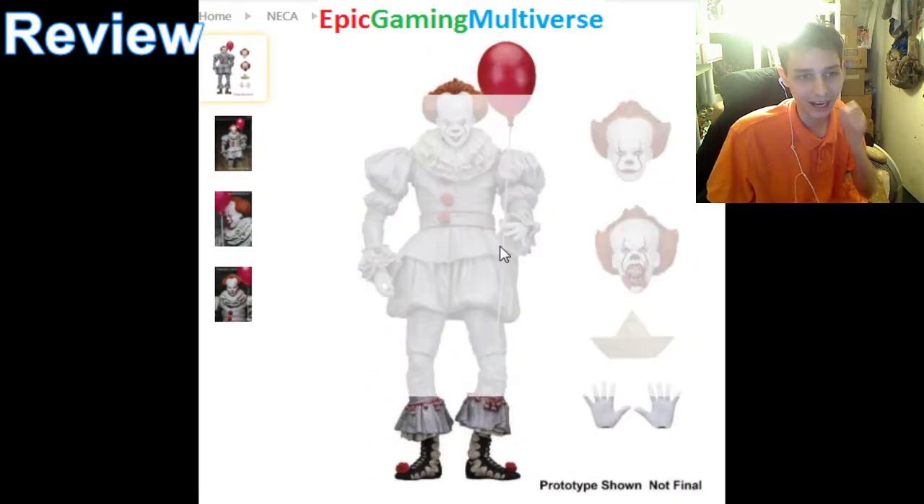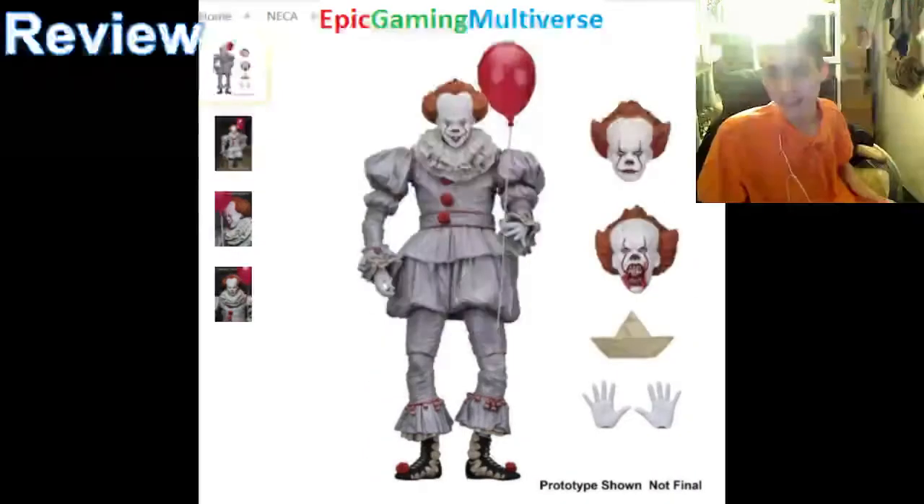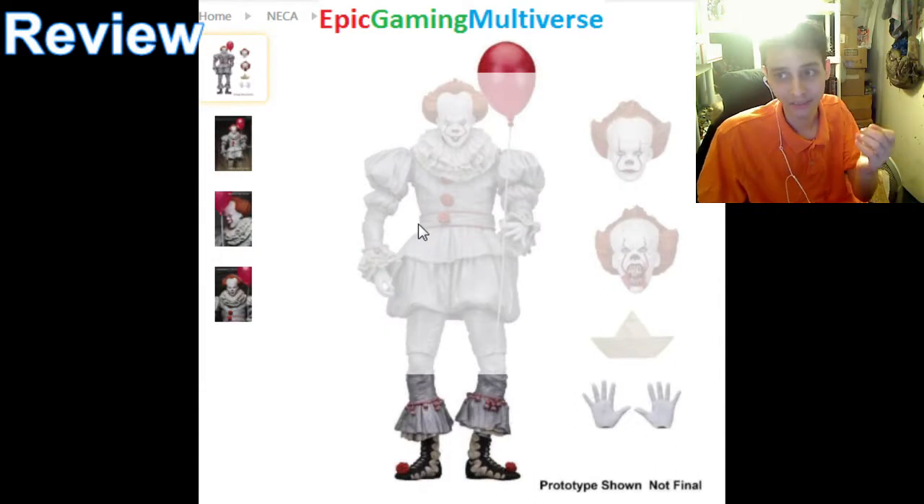Furthermore, I love how this figurine is burly and bulky. He stands at least 7 inches tall, so he towers and dwarfs most action figures.